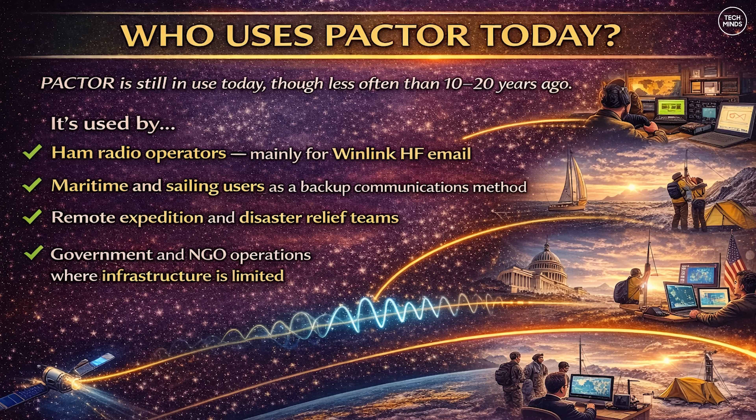PACTOR is still used today, although less than 10 or 20 years ago. It's used by amateur radio operators mainly for Winlink HF email, sailing and maritime users as a backup communication method, remote expeditions, disaster relief teams, and some government and NGO operations where infrastructure is limited. Even though satellite connectivity is more common now, PACTOR remains popular where HF radio is the most reliable and low-cost option, as satellite data subscription services can be expensive.